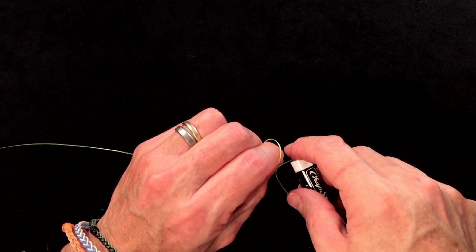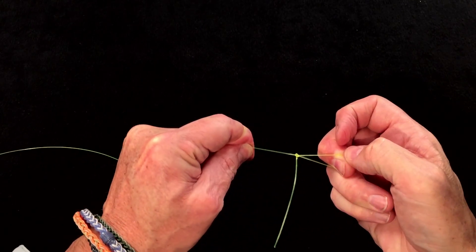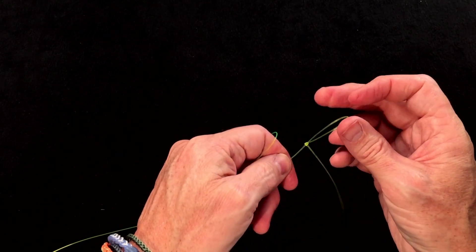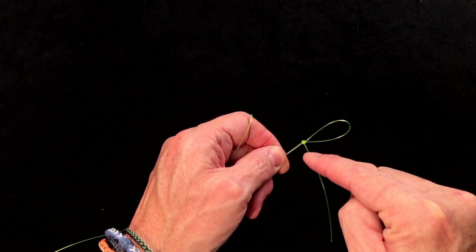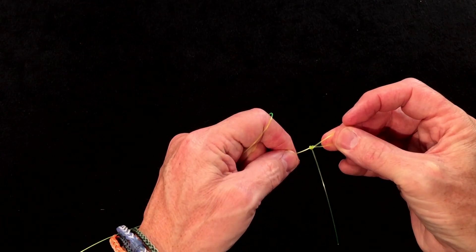Dab it, lick it, whichever, and pull tight. What's nice about the perfection loop is how you can tell you've done it right — your tag end sticks out at 90 degrees to the standing end. And it's also just a very nice, neat, small knot.